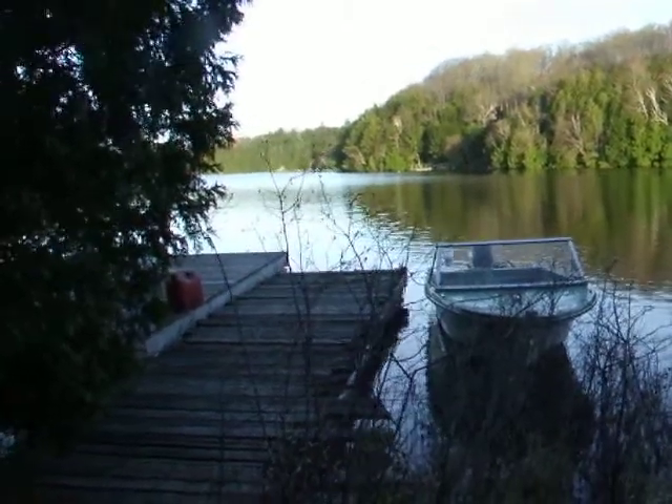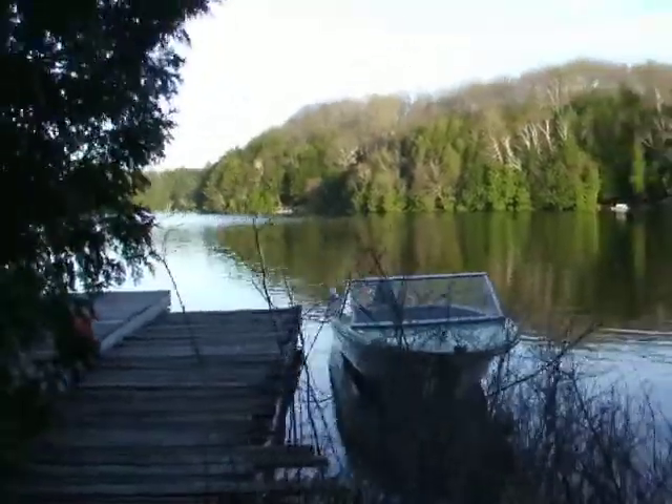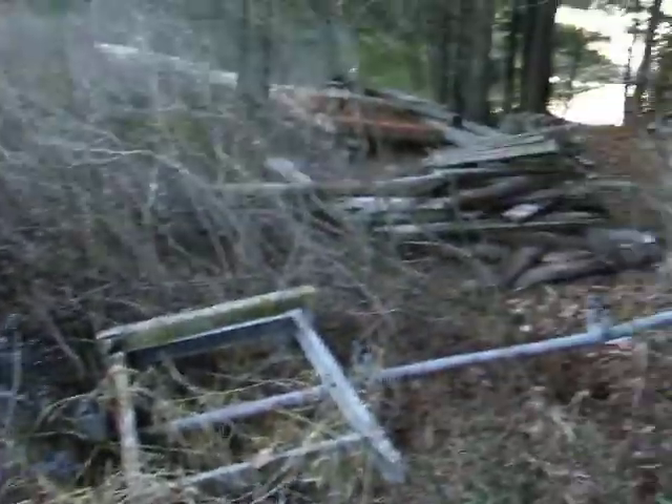Hi, it's May the 3rd 2017, having some fun at the end of the day putting the boat in the water. It's been a bit of a long spring, the water level is a little bit high, but it made launching the boat somewhat easy.